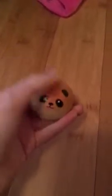My mini orange panda bun. And my heart thingy squishy.